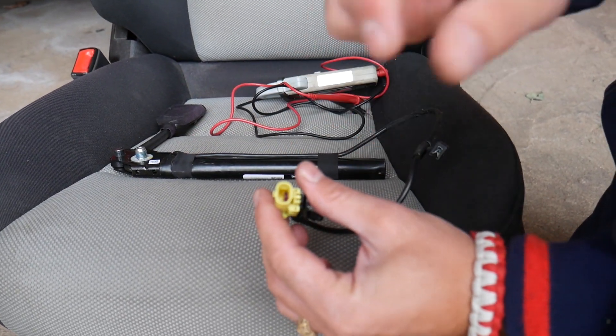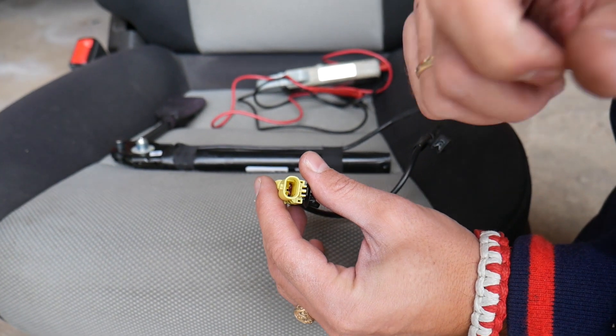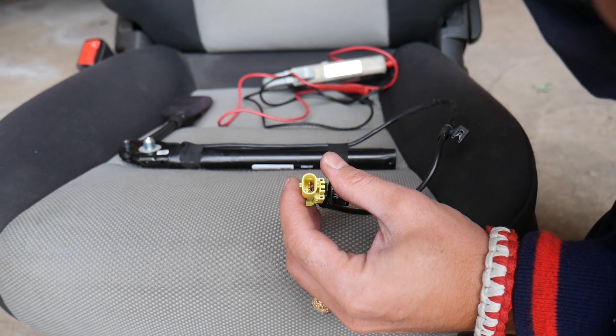This is the connector. The connector has two wires inside — you can see them right there. These two wires are what we will be testing.